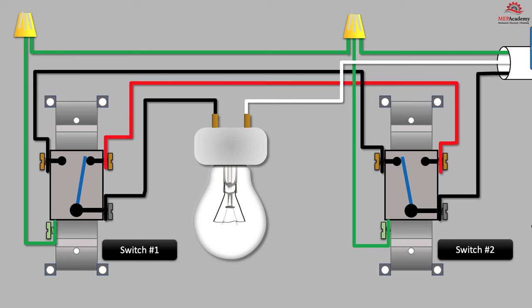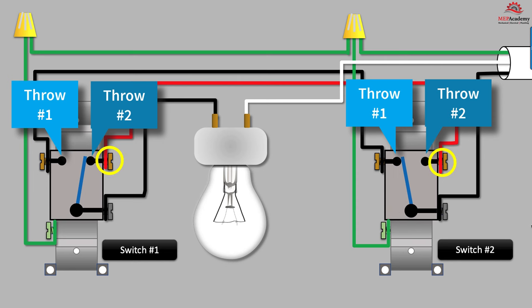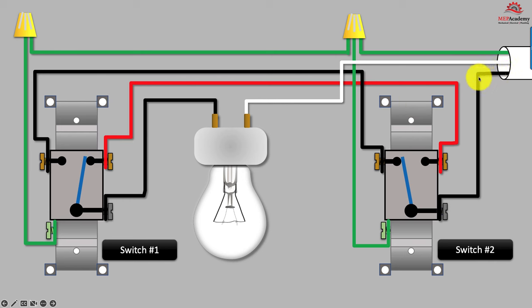If we remove the switch covers and look inside, we can see how these three-way light switches work. Inside is a single-pole double-throw switch, which provides each switch with an option to connect to the common terminal with either the red or black traveler terminal. When both switches are not in the same configuration — such as one connected to the black traveler terminal and the other connected to the red traveler terminal — the light is off. We can see this by following the power from the source: the black common wire goes to the common terminal on switch number two, then passes through the switch to the black traveler terminal, and then on to switch number one where it dead ends.